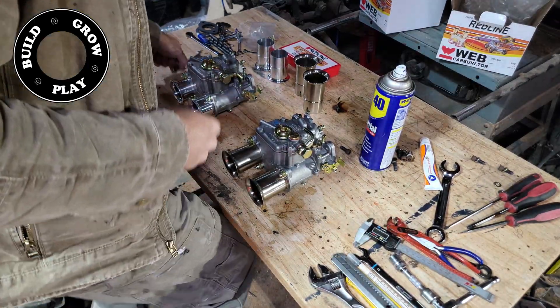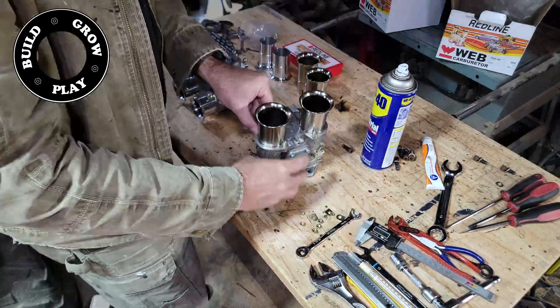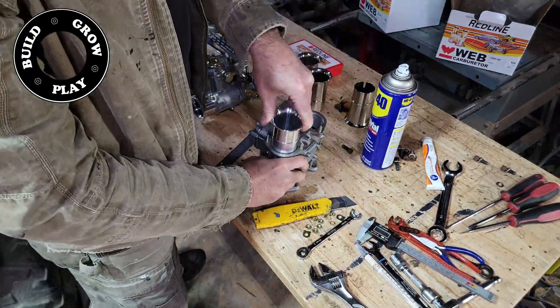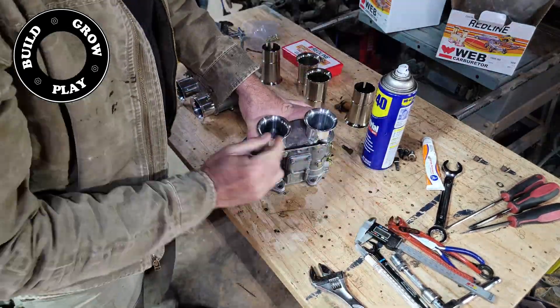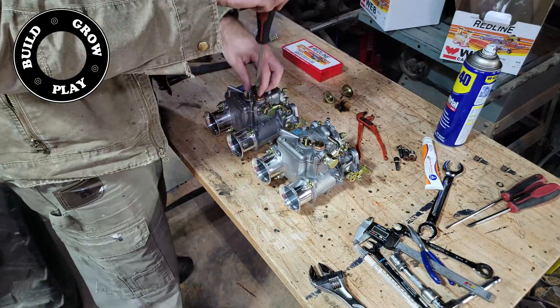A few of you that have been watching the channel might know that I have 40mm DCOE Chinese knock-off Webers on the Datsun at the moment. I've been chasing a bit of a fuel pressure gremlin, and so I've decided to step up to genuine Weber 45s.